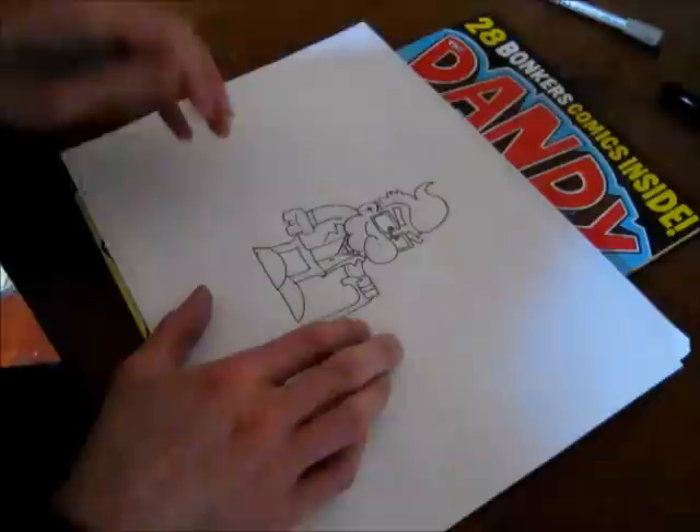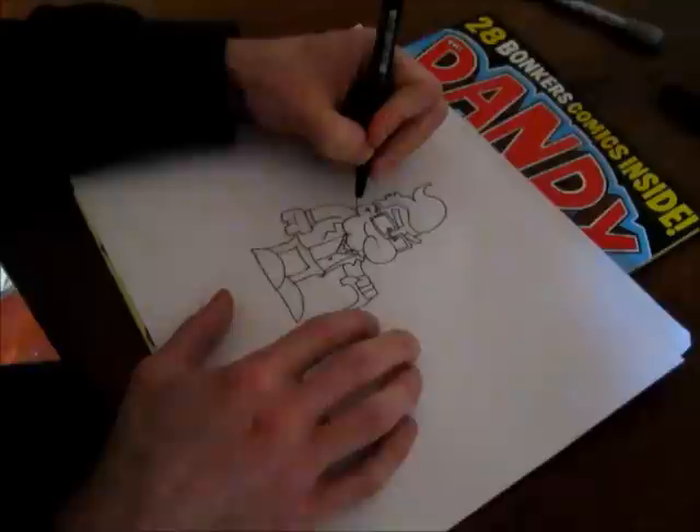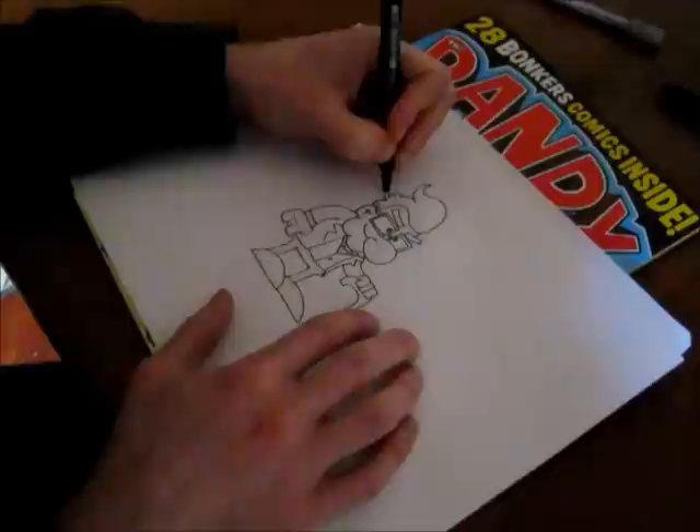So there you are — he's all inked up. Now I just go around with a slightly thicker pen just to pick out the outline, so he stands out from the backgrounds and stuff. If you've got a busy scene, he'll stand out with a nice thick outline.